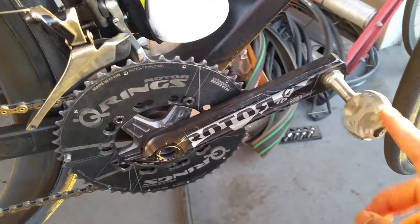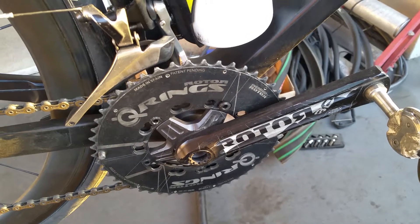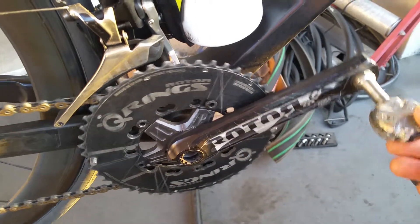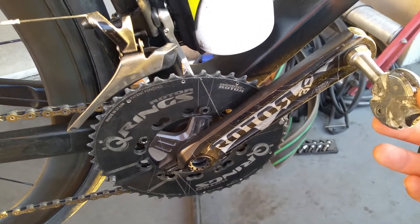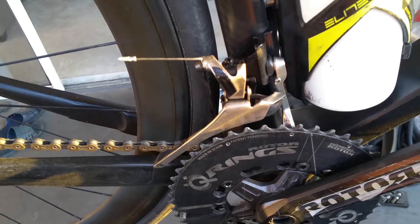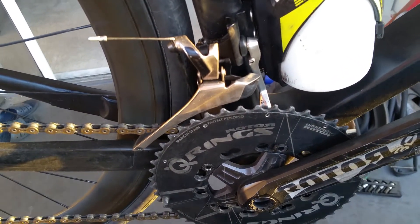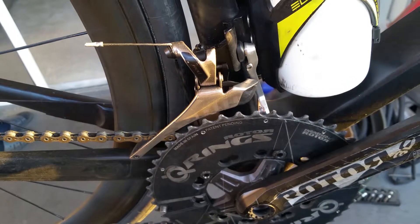I don't have that perfect round circular pedal stroke — mine is not smooth at all. I've got right here the SRAM Yaw front derailleur. I think it's okay, I don't think it's the greatest thing in the world. Dura-Ace front derailleurs are probably much better.